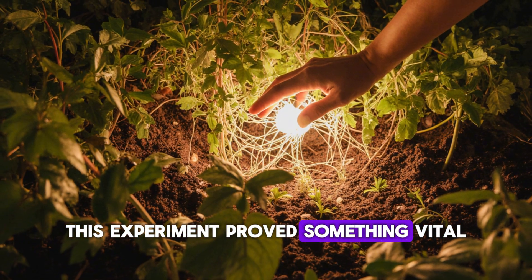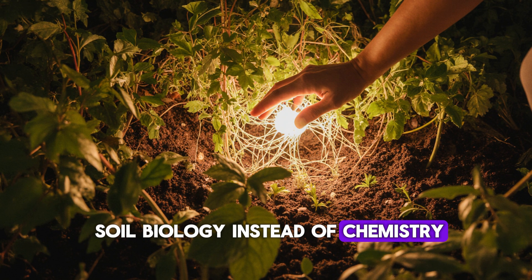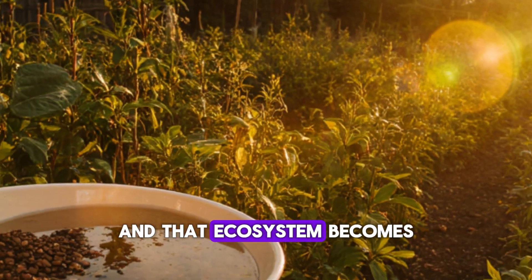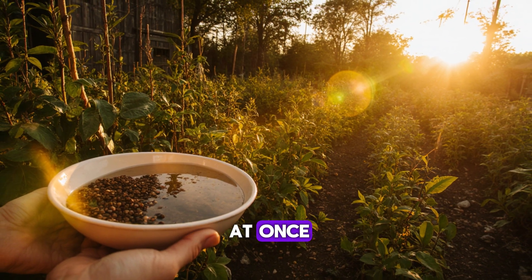This experiment proved something vital: when you focus on soil biology instead of chemistry, your garden transforms naturally. You don't just grow plants, you grow an ecosystem. And that ecosystem becomes your best fertilizer, your pest control, and your moisture regulator all at once.